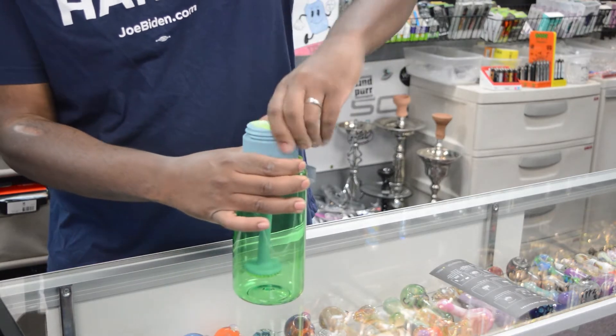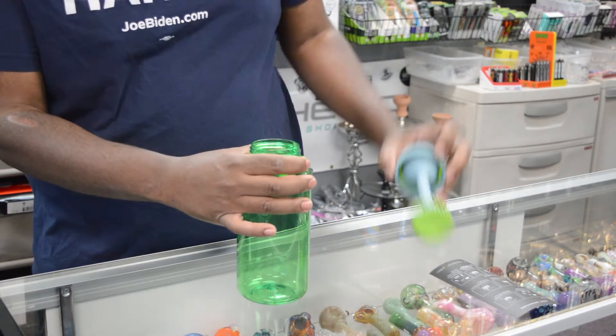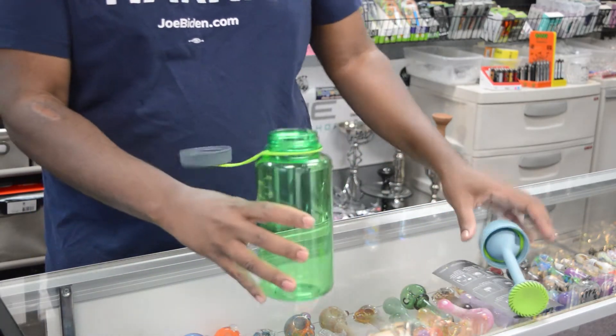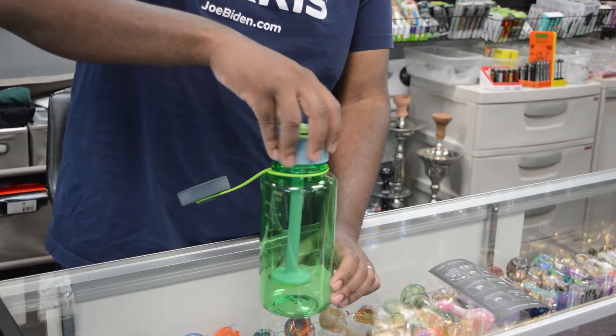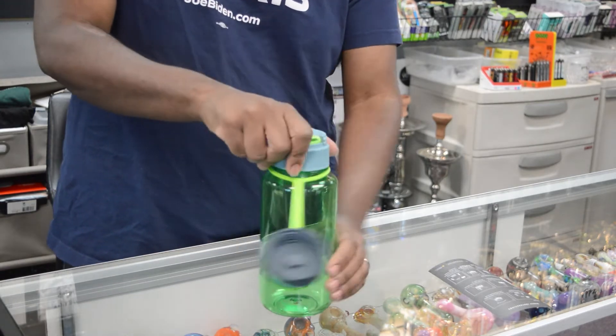So let's get started. We're going to remove the lid, and your water goes in — that's the simple part — 420 milliliters. Once you've got your water in, you're going to lower your downstem and twist the top back on it. Alright, we're halfway there.